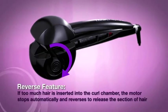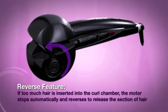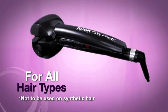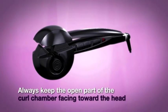Reverse feature: if too much hair is inserted into the curl chamber, the motor stops automatically and reverses to release the section of hair — for all hair types. Not to be used on synthetic hair. Always keep the open part of the curl chamber facing toward the head.